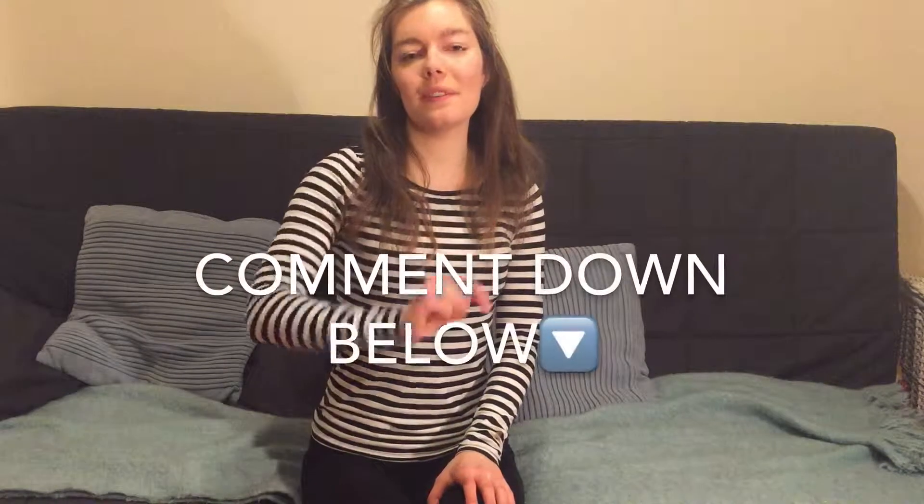Hi guys, welcome back to another cooking video! I am going to do 24 hours being a vegan. I'm doing this to see what colors I can put on my plate, and I also challenge you guys to see how many colors you can put on a plate — comment it down below. I'm going to make avocado on toast for breakfast, hummus with roasted vegetables for lunch, and for dinner I'm going to make spaghetti out of vegetables. Comment down below what vegetables you think I'm going to use.